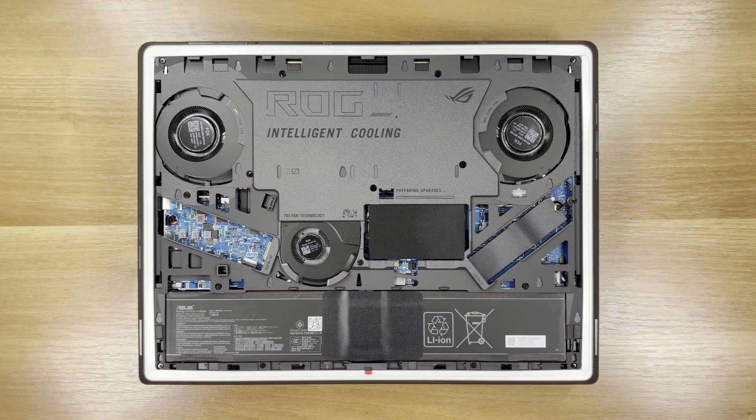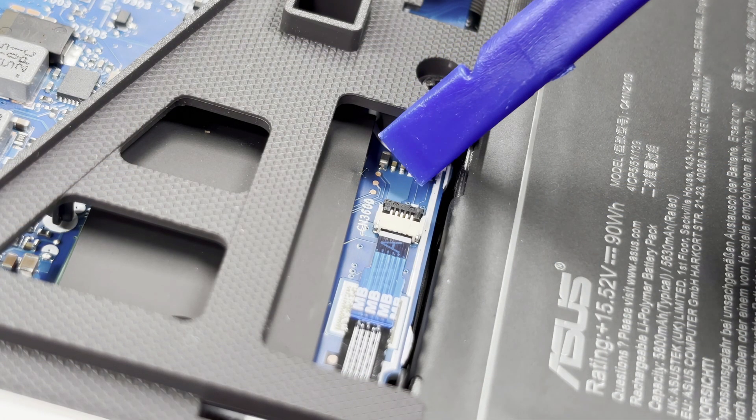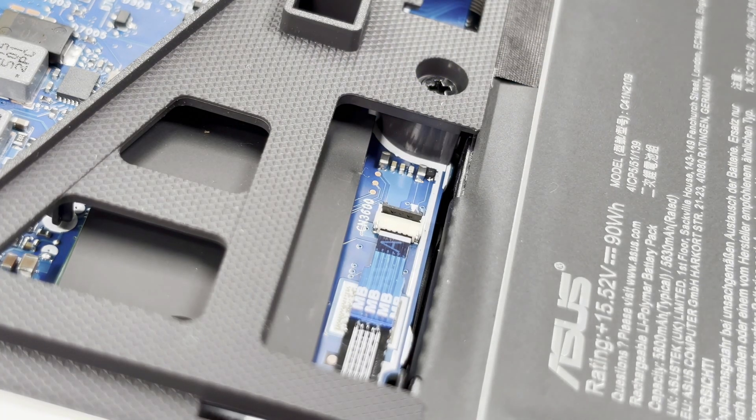This quick-release door lets you reach the RAM and SSD bays without removing any screws. The laptop has two SSD slots that, along with the RAM slots, are exposed. However, we will first remove the cover and battery.